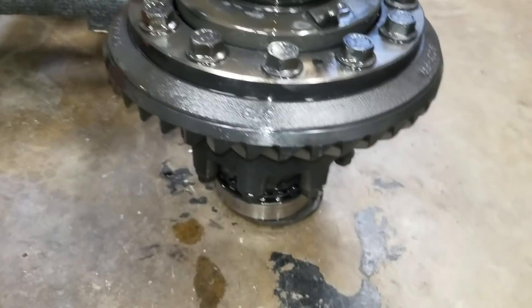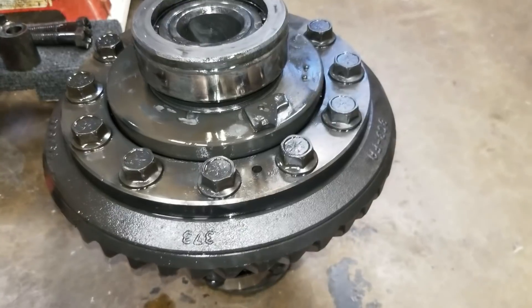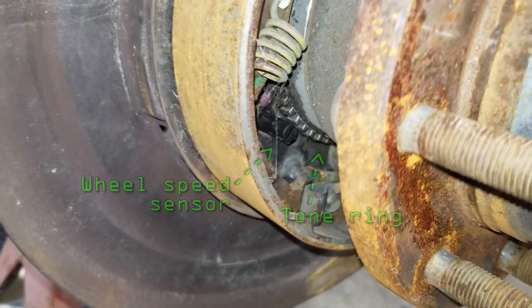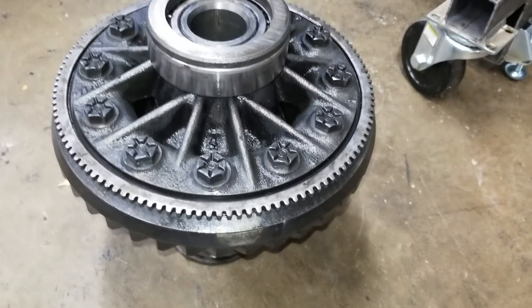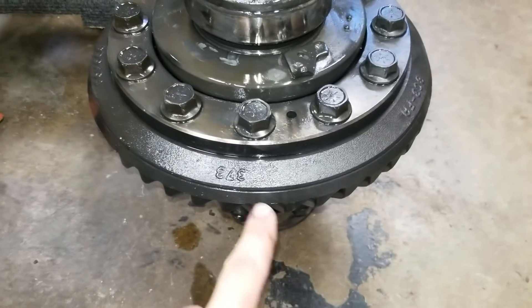Now, as you can see, we do not have a tone ring on this locker. These newer axles actually handle all the ABS stuff inside of the brake rotor on the back of the wheel hub. Each wheel hub has its own tone ring and wheel speed sensor so the computer can read each wheel individually. The Dakota I'm swapping these axles into only has a single wheel speed sensor for the rear axle, so I'm going to be using the older style.